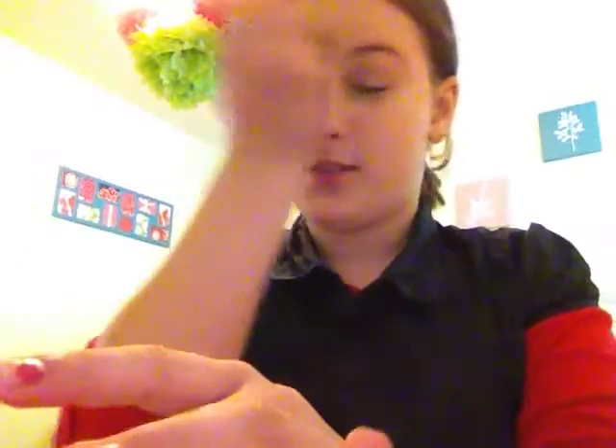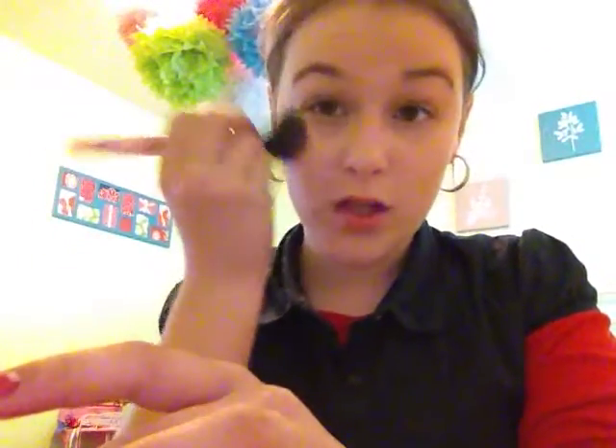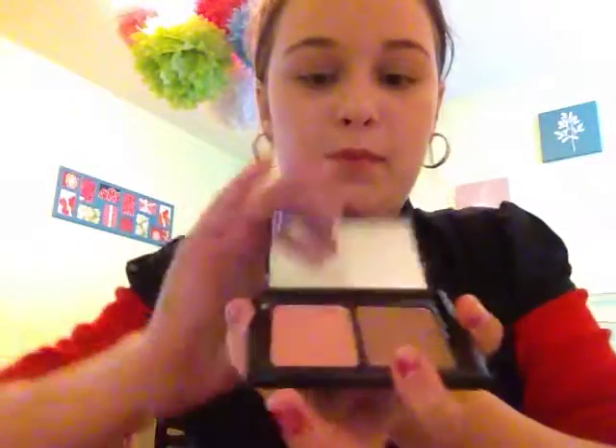Next is blush. I'm using my ELF palette blush. I'm not using this bronzer because it's way too dark — who wants really dark bronzer? It just looks bad, like a human Barbie doll.